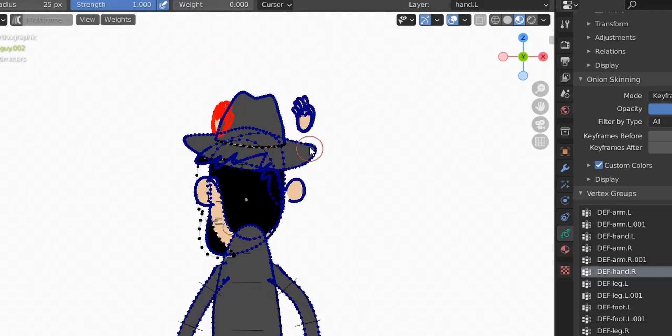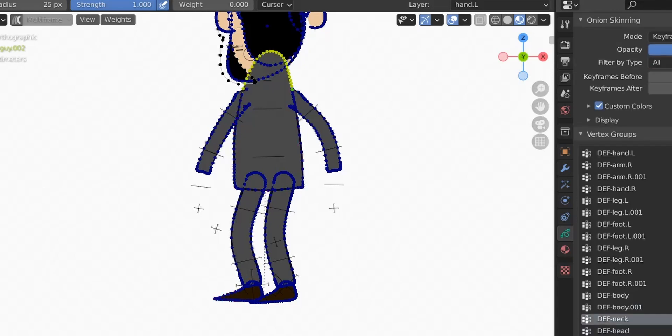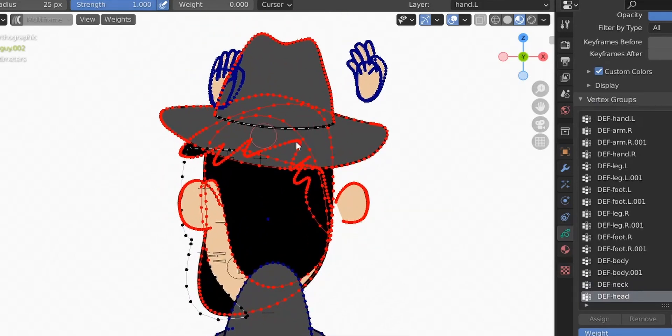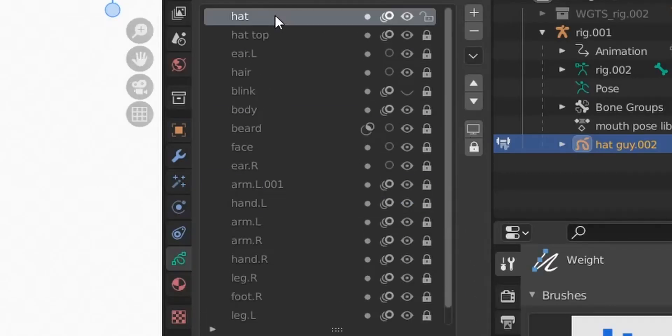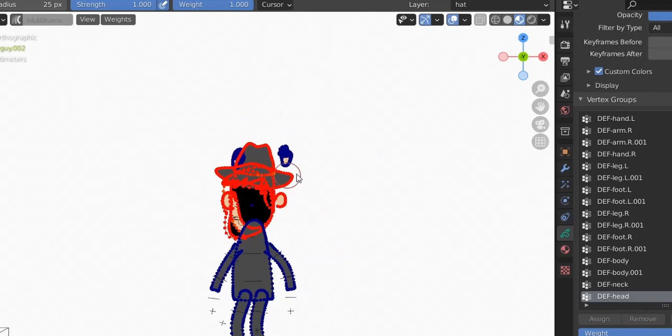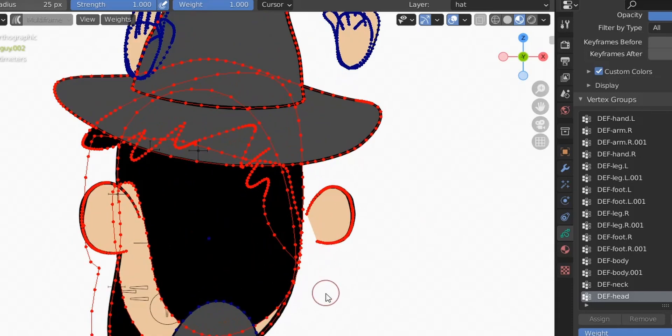The legs look good, the feet are good, the body is good, the neck is good, and the head is good too. But we need to weight paint the new shapes we made — the hat or hair and the beard. So let's select the head layer, unlock it, and unlock the beard and hair too just to be sure. The vertex group is selected of course; the head weight should be one. Very nice — we're almost finished.